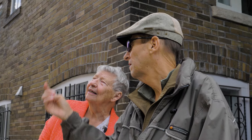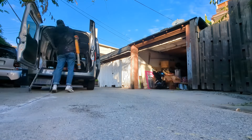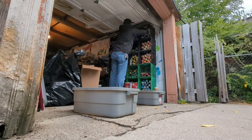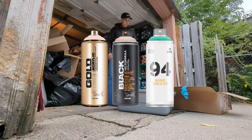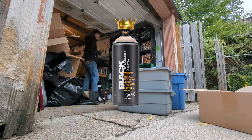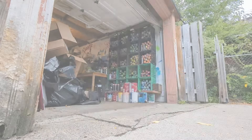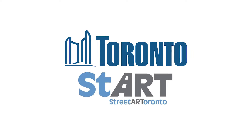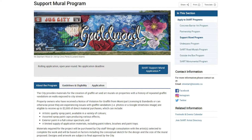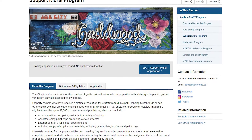Now it was time to get ready to paint. This mural, like most of my murals, is going to be painted using spray paint. I typically use the brands Montana Black, Montana Gold, and Montana 94, but I personally like Montana Black the best. For this project I actually had my material costs covered by a grant that I obtained through the City of Toronto's Street Art Division, also known as Start Toronto.